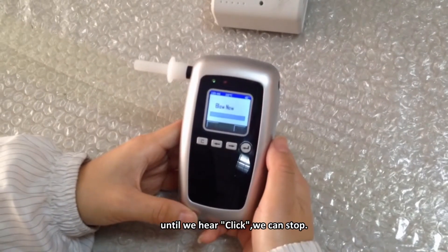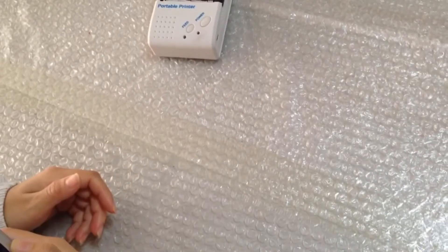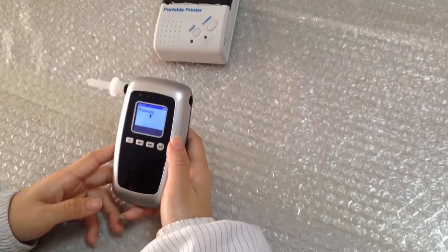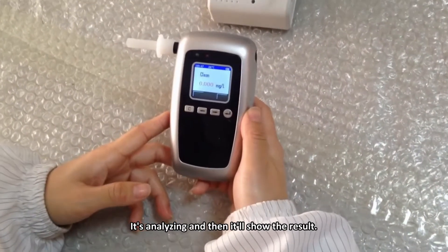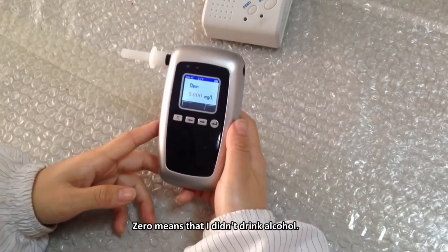Blow until you hear a click, then you can stop. The device is analyzing, and then it will show the result.